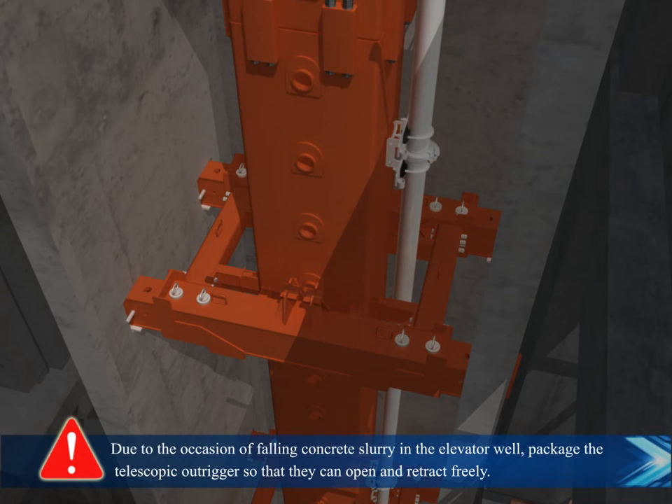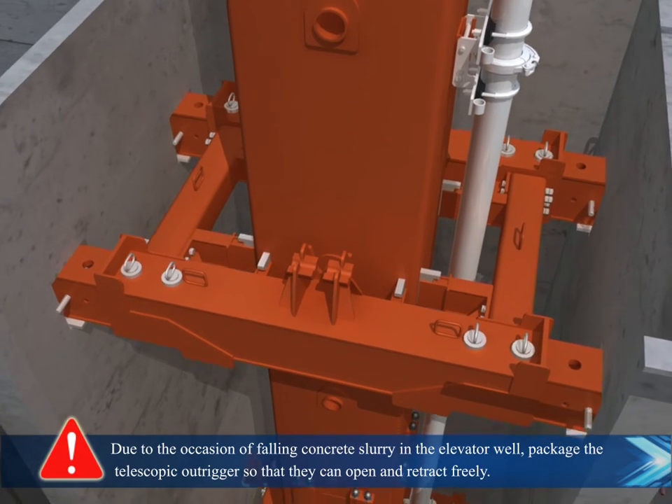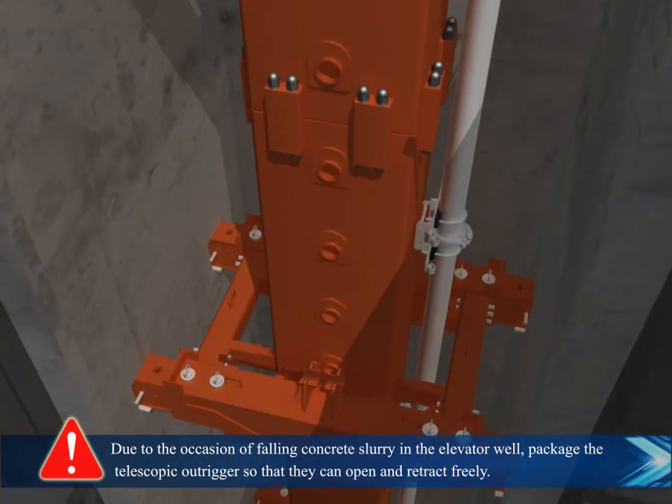Due to the possibility of falling concrete slurry in the elevator well, package the telescopic outriggers so that they can open and retract freely.